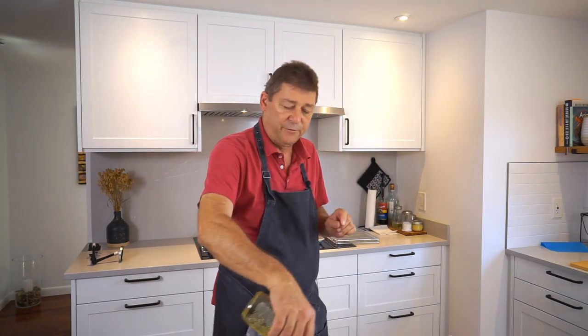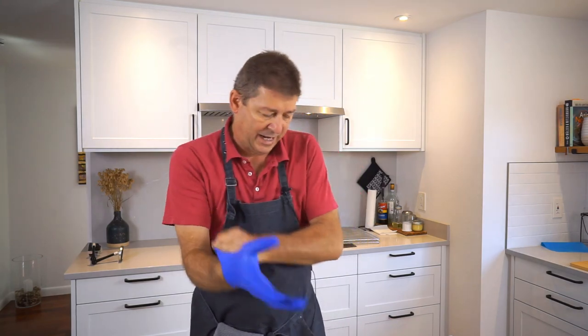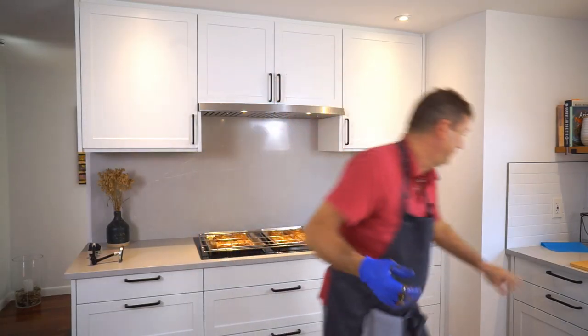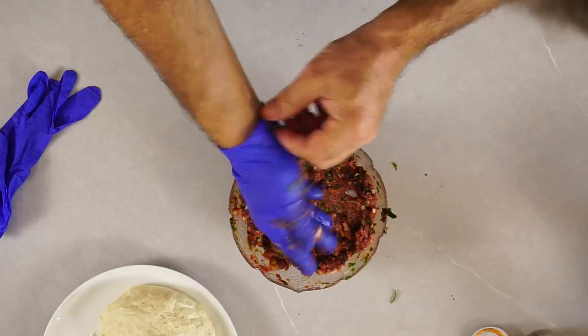Extra virgin of course. The easiest way to mix this is by using a glove and mixing it by hand. If the people who eat this can handle heat, adding some red pepper flakes is a good idea. And there's the topping for the flatbread.